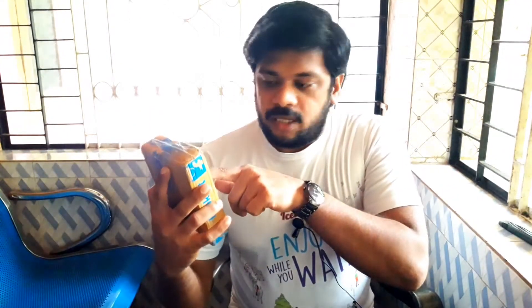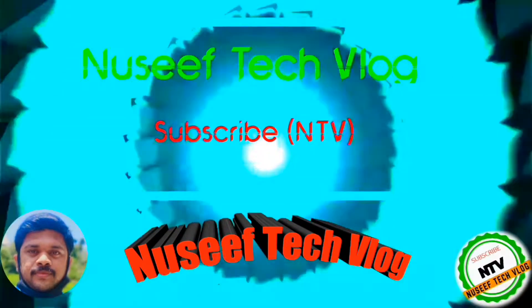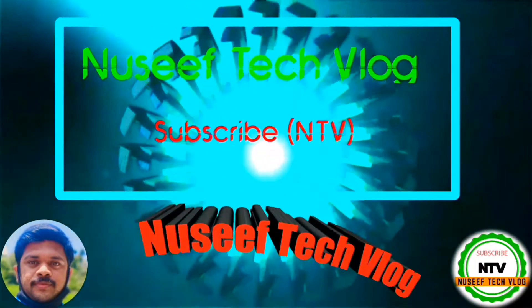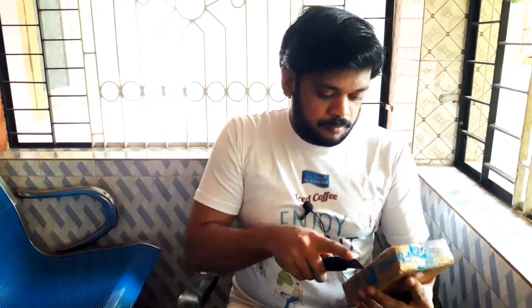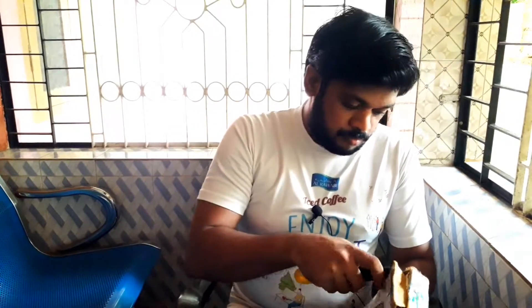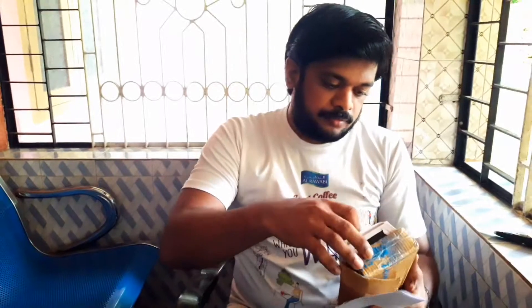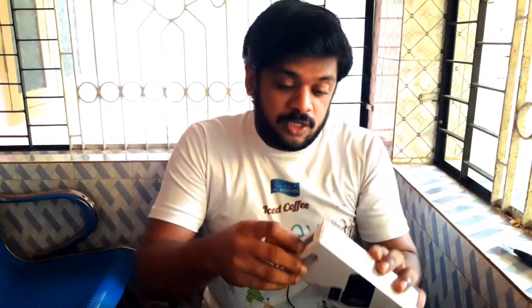I am going to show you the same company. Let's unbox this.